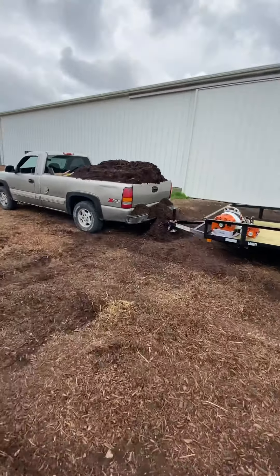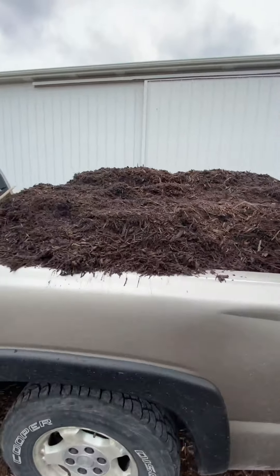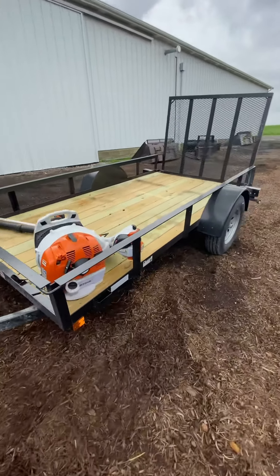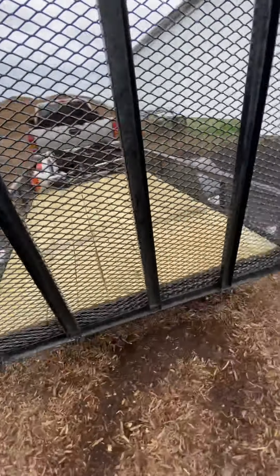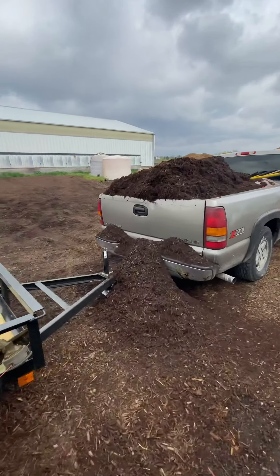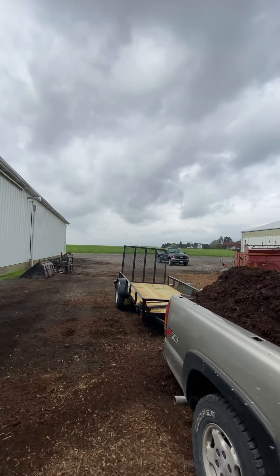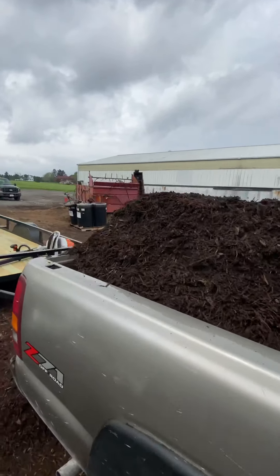So there we go guys. Spent a little bit on the back — that's alright, we'll clean that up. Got the mulch. Got some leaves and sticks to pick up with the trailer. Should be able to get this job done today. Hopefully the rain holds off; it's not looking too promising, but I guess we'll see what happens. Alright, see you guys out there.